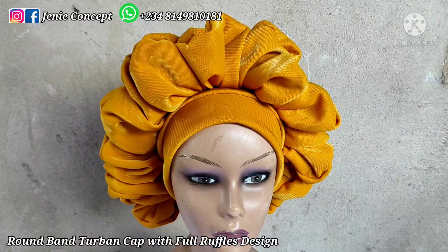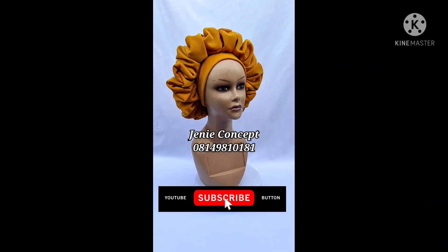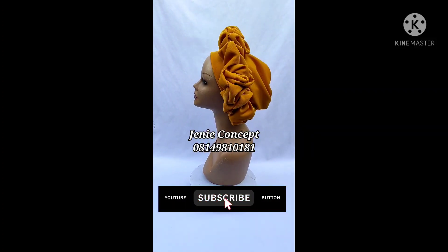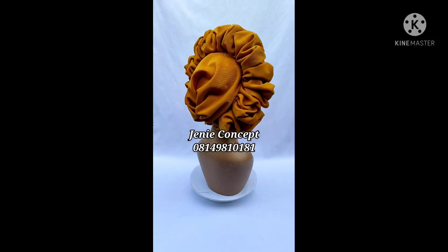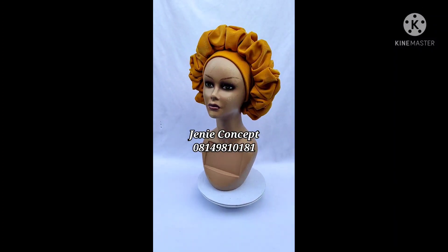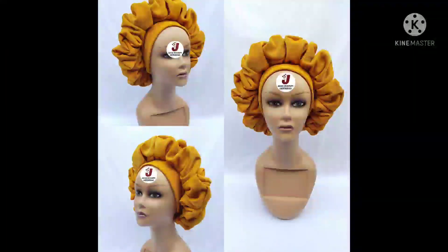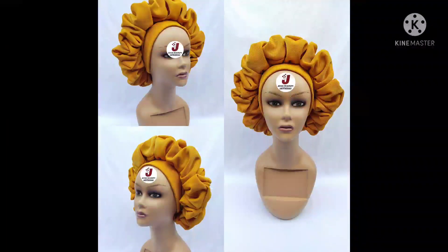This is the final outlook of our full front ruffles design — that's all there is to this tutorial. Thank you all for watching. If you haven't subscribed to our YouTube channel, please kindly do so by clicking the subscribe button. Follow us on our social media platforms on Facebook and Instagram as Jenny Concept, and don't forget to like, share, and leave a comment in the comment section. Thank you once again for watching — see you soon.